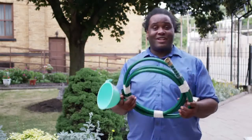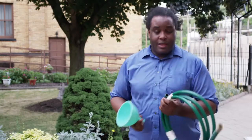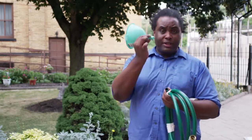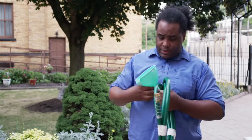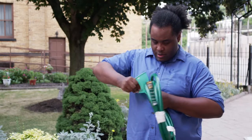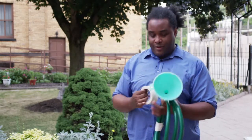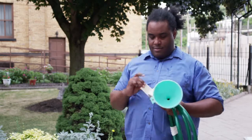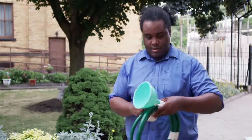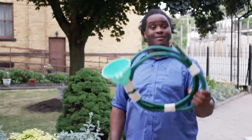Once you've got the body of your horn together, it's time to add the bell. That's your funnel. The bell projects the sound of the instrument. You can put the end of the funnel right into the end of the hose, like that, and secure it with a little bit of duct tape.